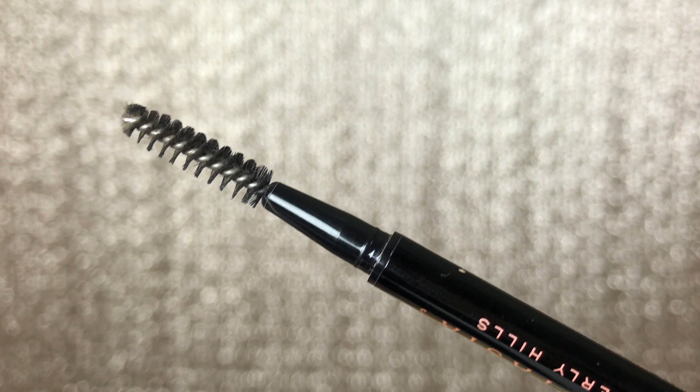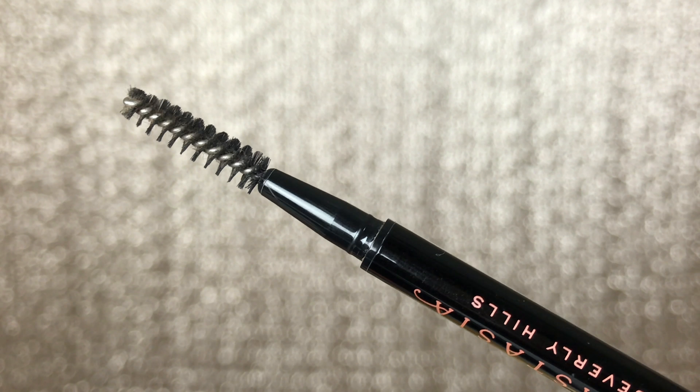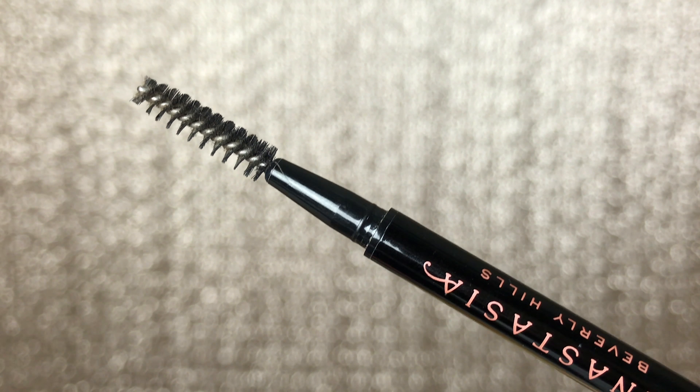The next item you're going to need is a spoolie. My Brow Wiz includes one on the back, but if your pencil or crayon doesn't include a spoolie, you'll want to get one separately. You'll use it to brush the product up so your eyebrows look the most natural.